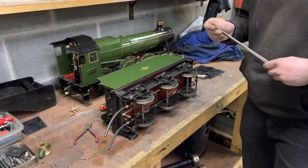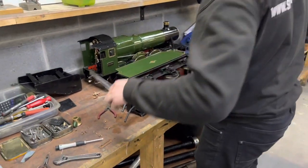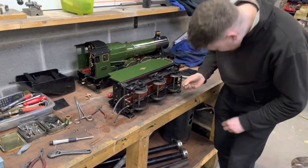Moving on, this is Billy working on the 3.5 inch gauge Keppel Dewey haul that we had for sale on the website. It's been bought and prepared ready for its new owner.